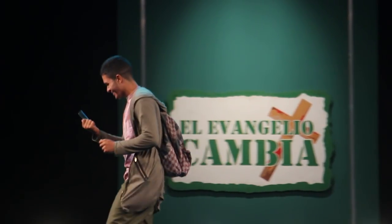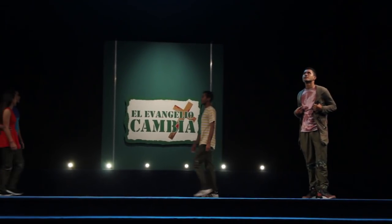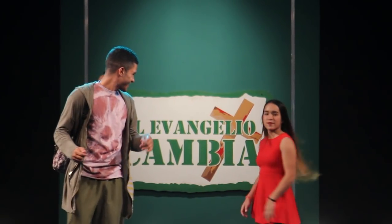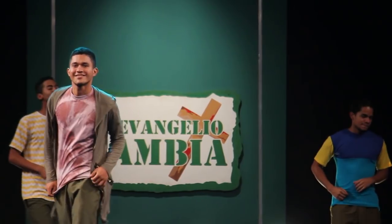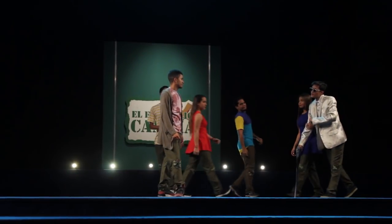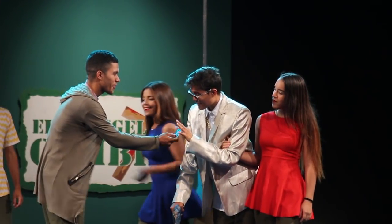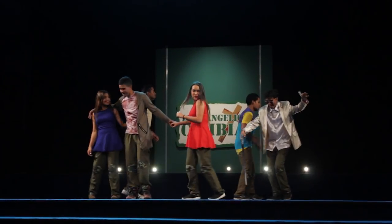El hijo queda muy contento porque acaba de recibir la herencia. Cuando se empieza a escuchar el sonido de un aeropuerto, empieza a entrar la fiesta por ambos lados del escenario. Al son de la música comienzan a bailar dándole la bienvenida al hijo, y uno de los personajes le quita el morral para que se ponga más cómodo. Es en ese momento cuando hace entrada el personaje de Bullero con sus acompañantes. Bullero se presenta al hijo, se mueve por el escenario y le propone todo lo que ofrece. El hijo le entrega la tarjeta y al son de la música baila con las acompañantes mientras Bullero pasa la tarjeta por el punto de venta hasta que se queda sin nada.